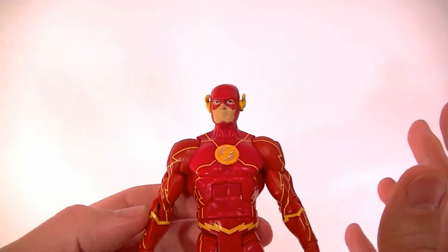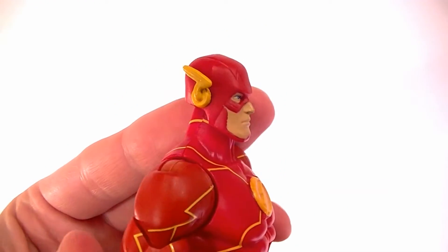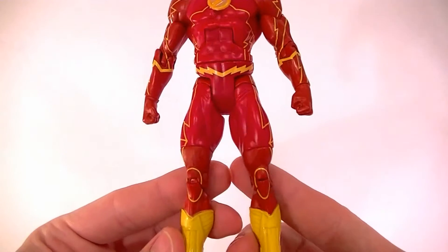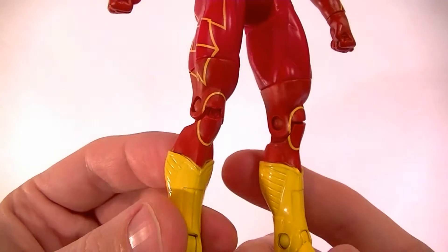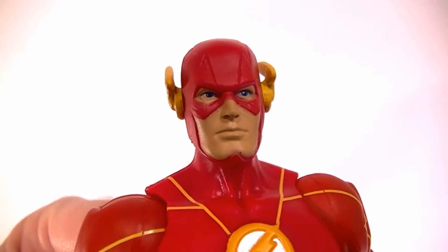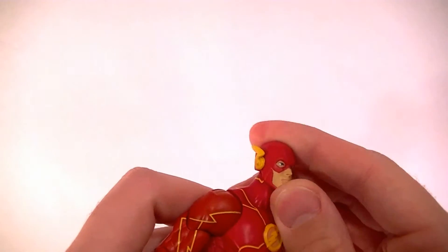The paintwork is relatively good — he's got yellow lines all over and they're fairly well done, with nothing that stands out as a problem. The tops of the boots do have a little bit of overspray or bleeding, which is a problem. The face looks normal, decent paintwork as always.